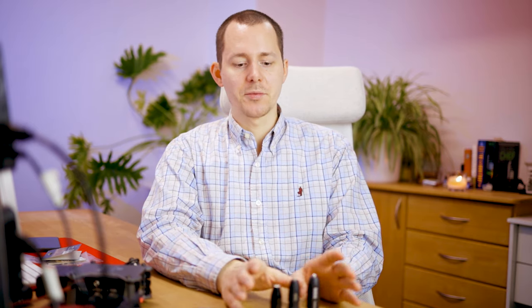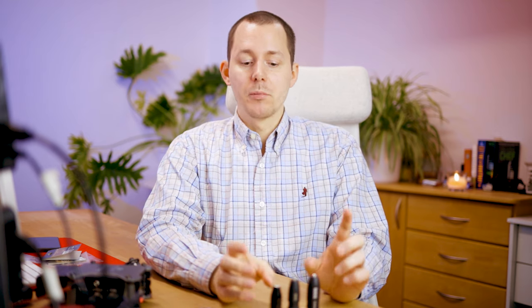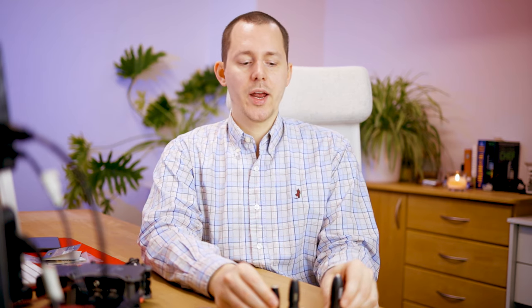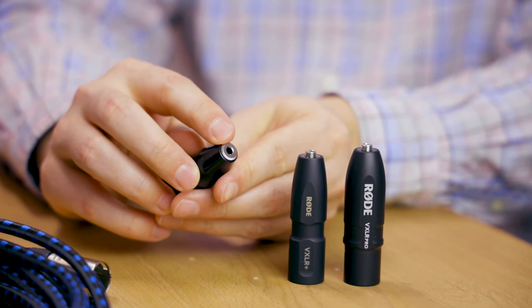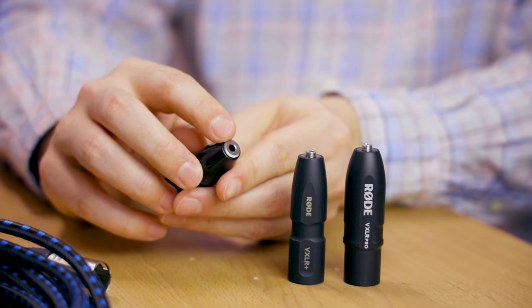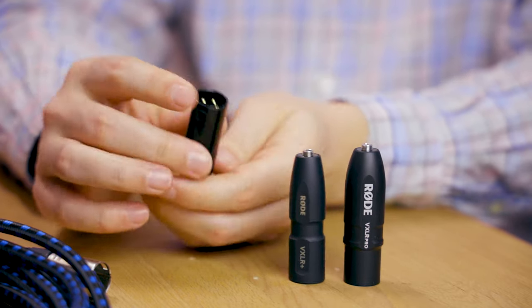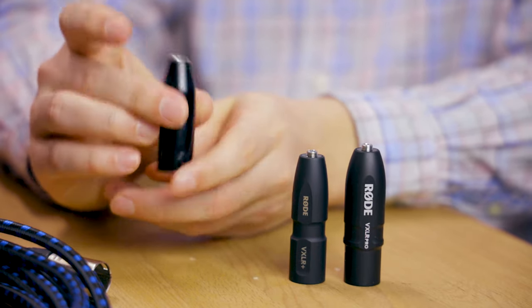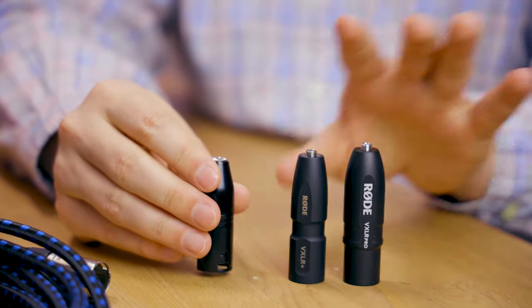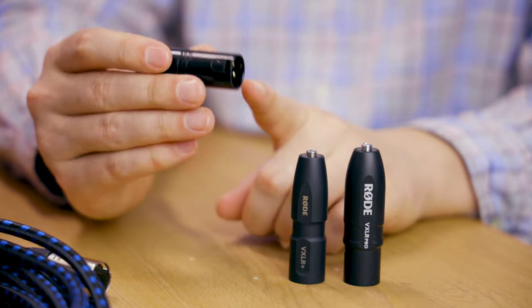Let's take a couple steps back. What are these adapters for and what do they actually do? For the most part, these adapters — it doesn't really matter which one you choose — adapt a signal from a 3.5 millimeter mini jack connection, also called a TRS connection, to a three-pole XLR male connection. That's the basic premise of all three: to go from mini jack to XLR.